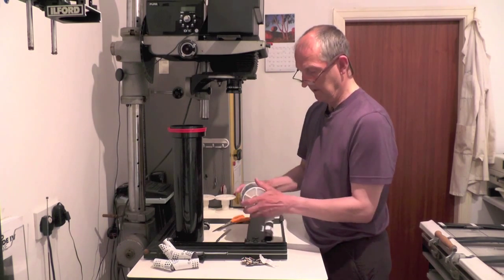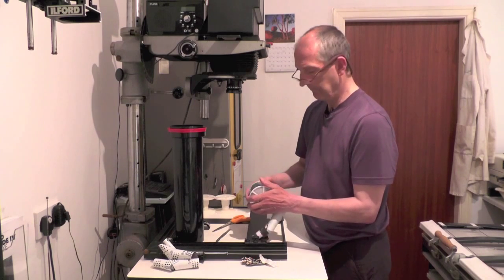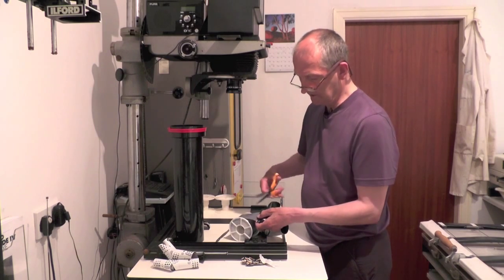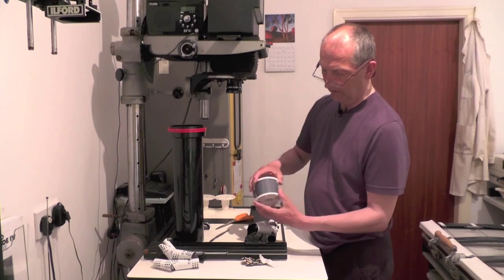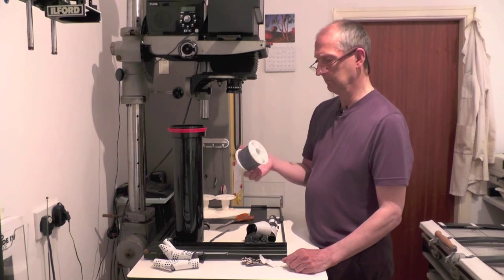Like that. And then in the dark, you wind these onto the spool until it won't wind anymore. And then you get your scissors. Cut through that. Wind it so that the end of the film is completely on the spiral. And that's how you load a Paterson reel.